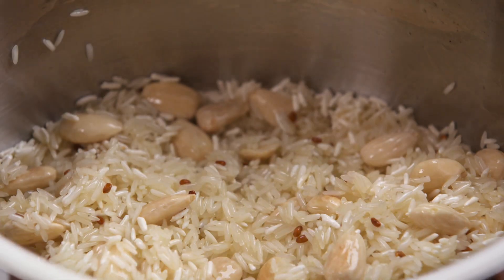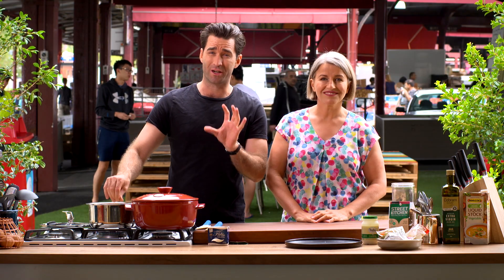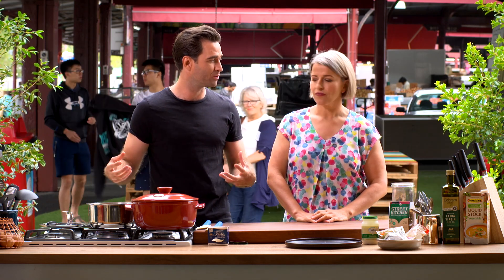A good way to tell when it's ready to deglaze the pan is to touch the rice. When you can't hold it — when it's just too hot to hold — that's when you deglaze it with your stock, water, or wine. That's how you maximise the flavour using the absorption method.